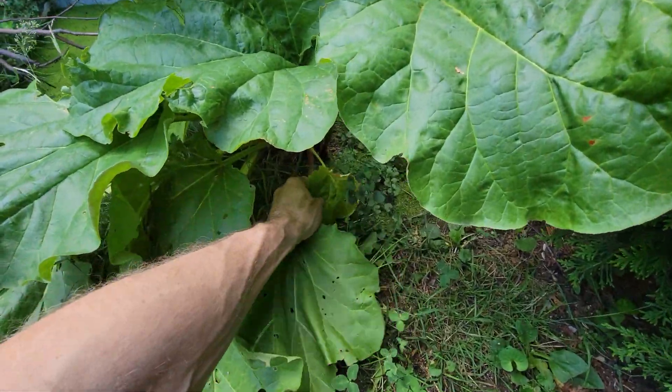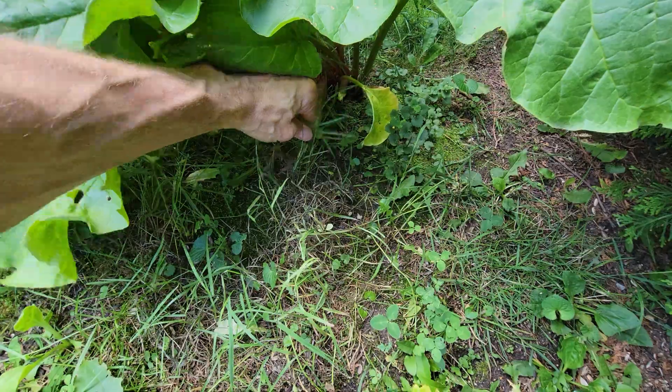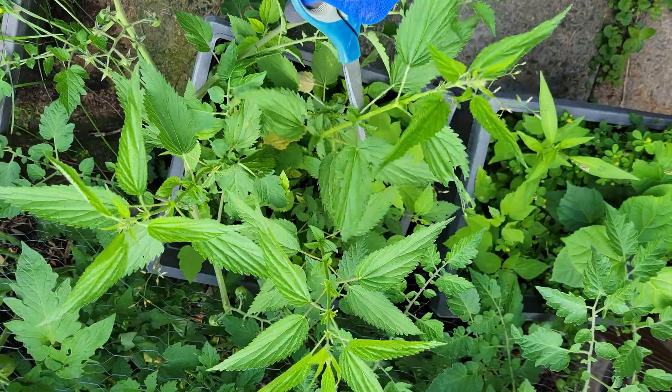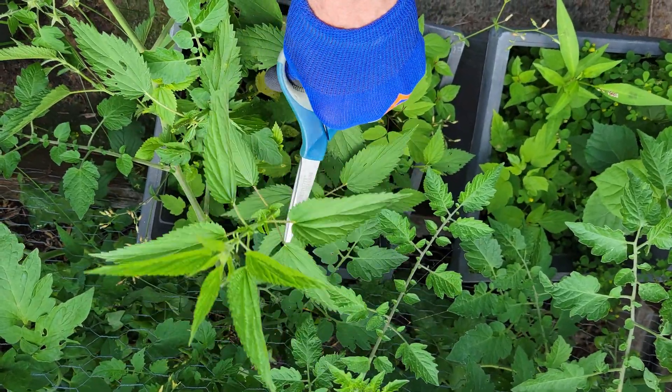One of the best natural ways to boost your garden and protect it from pests is compost tea made with rhubarb and nettles. Please help us grow and subscribe to our channel for more natural gardening tips, DIY solutions and homestead inspiration.